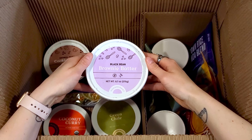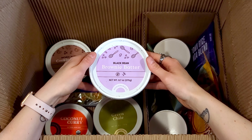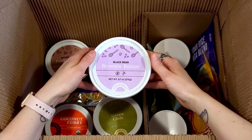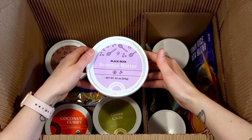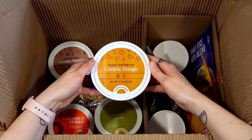Here we have the black bean brownie batter. This is made mostly with just black beans and almond butter. This is seriously one of the best desserts on the planet, and you can actually eat it right out of the tub — I've done it and I would highly recommend it. It's very satisfying.